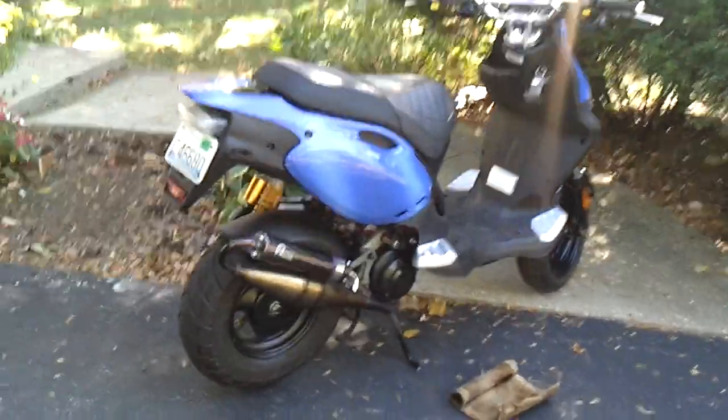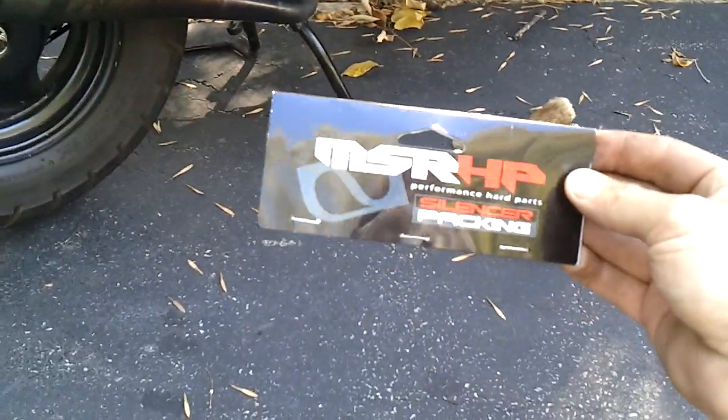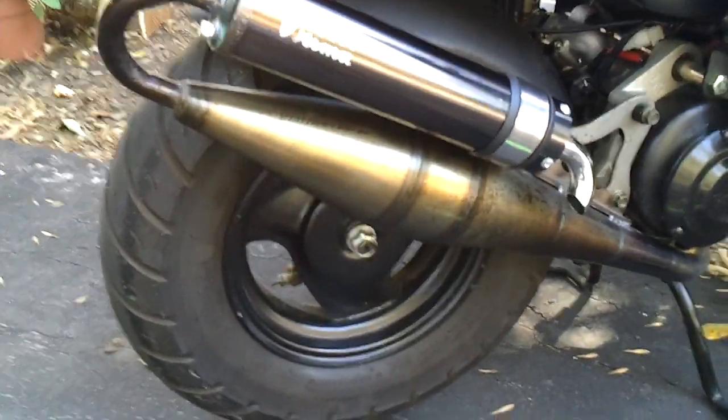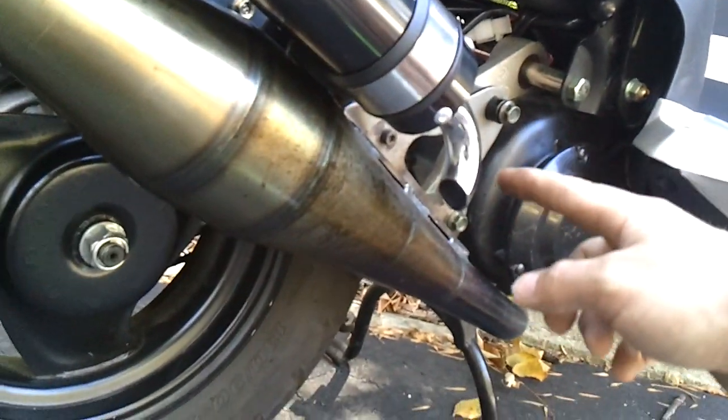Alright, how about a follow-up? So I got myself some MSR silencer packing, popped some rivets off, repacked it, and cut the end of my pipe here.